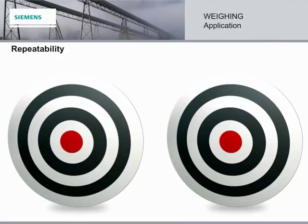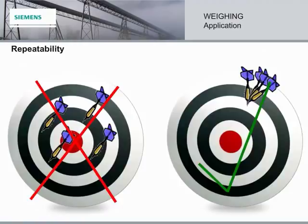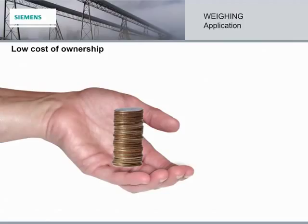You can't have accuracy without repeatability. Results that are inconsistent can cost time and money. Repeatability means the same results every time — results that you can count on. Accuracy is crucial, but repeatability is also important to trade, as it provides confidence in the measurement. With Siemens belt scales, you get high accuracy and repeatability. All of these features ensure the MSI and the MMI have an extremely low cost of ownership, allowing the customer to keep more money in hand.